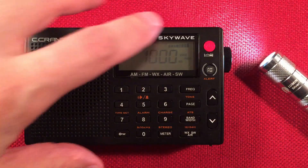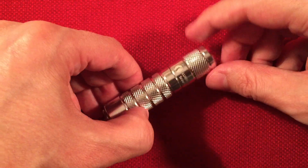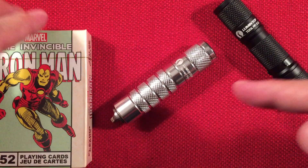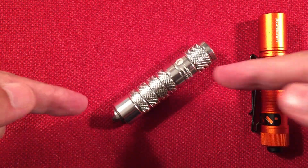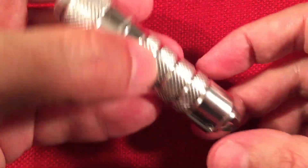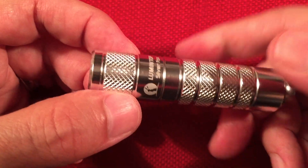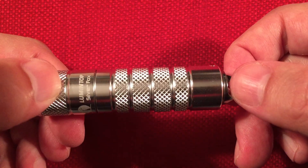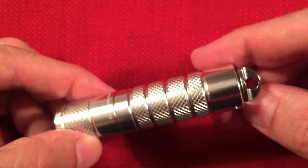Final thoughts on the Silver Fox. Highlights are definitely the grip style, the compactness, the diffused beam — just absolutely amazing — and the ability to run on all types of AA batteries, which is fantastic in any situation. The magnetic tail is absolutely cool on a flashlight this size. And then the deployment U-buckle — yes, absolutely great. It's stainless steel material.